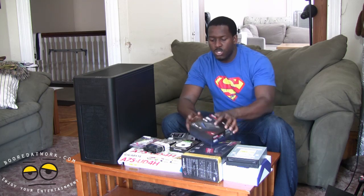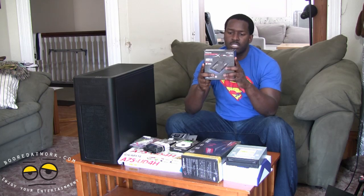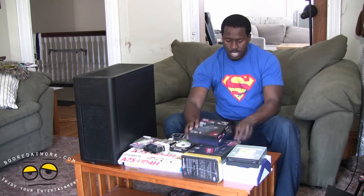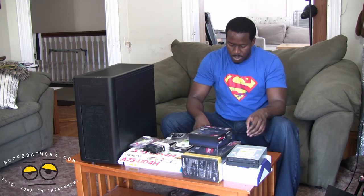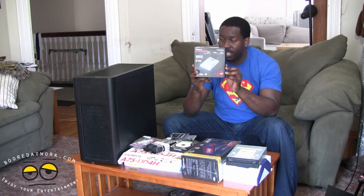Next up, we have our 120GB SSD from Kingston — the HyperX SSD, I believe. Let's see how much this retails for. I have this all written down here. This retails for $159. So you can pick this up for about $159.